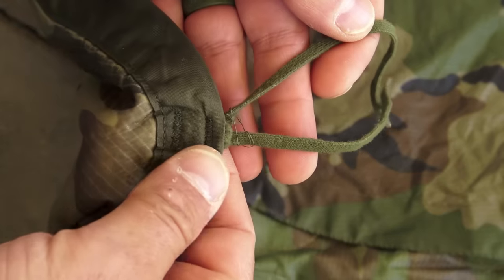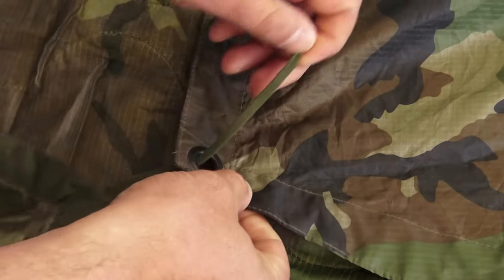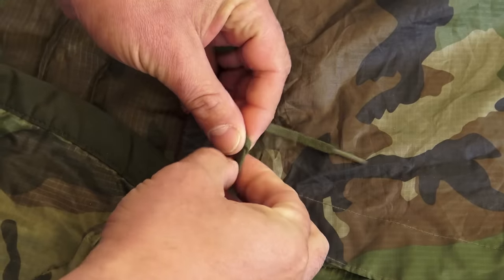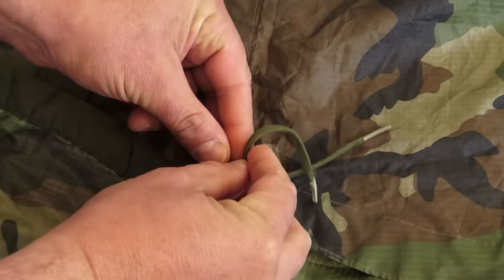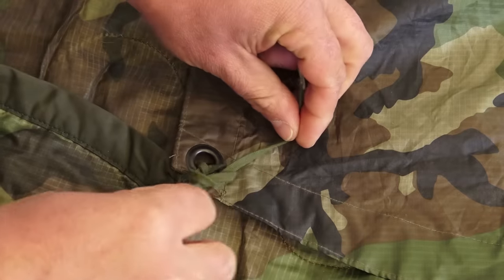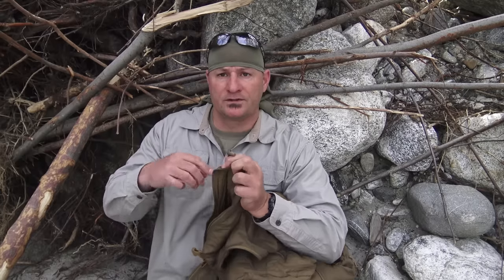We're talking about the old poncho liner — think about how it used to be set up. We had those tie-outs that went all the way around, and half the time they'd be missing. You'd pass them through the grommet on your poncho for an improvised sleep system. Well, the Swagman Roll has done away with that. They have reinforced toggles all the way around, and the beauty of it is they're the perfect size to pass through that poncho grommet, making it compatible with any USGI poncho.